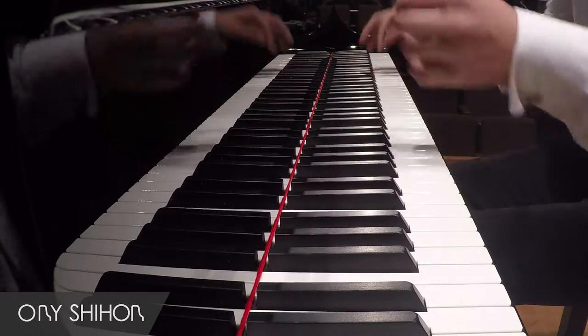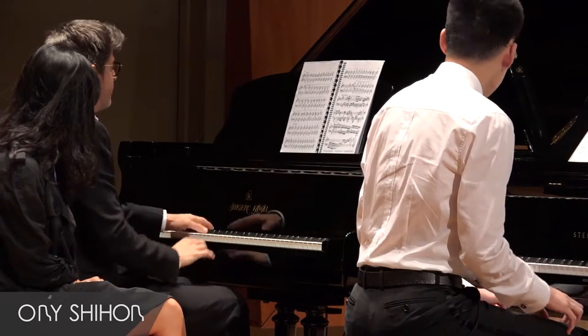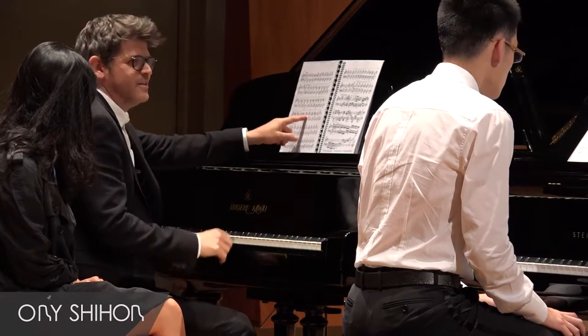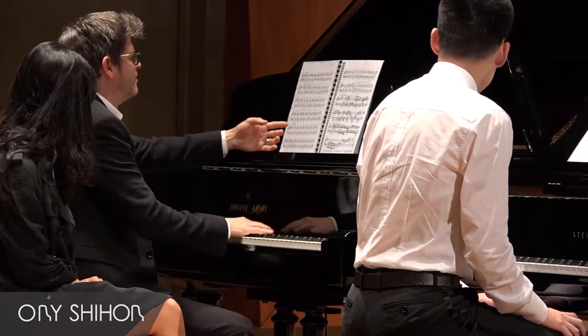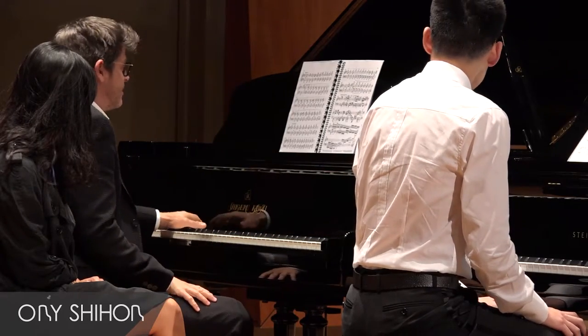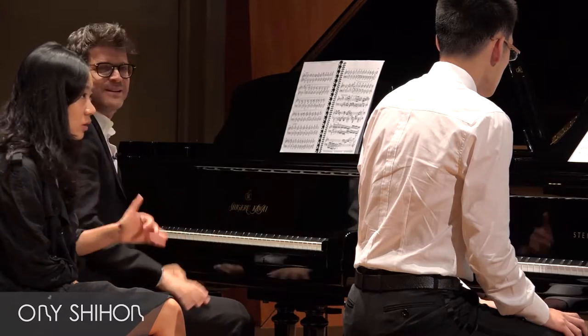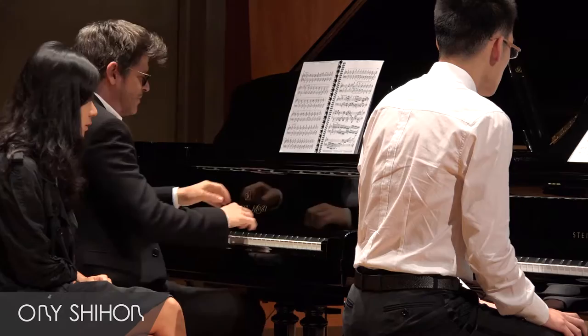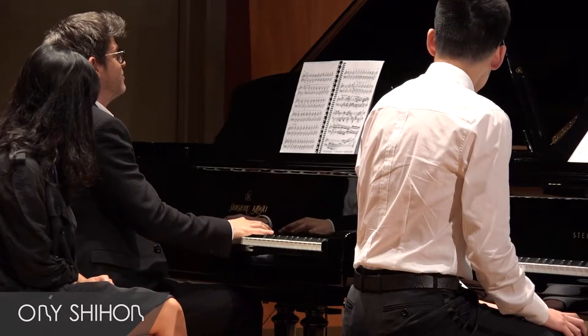Consider the importance of this left hand — it's what keeps it together. Otherwise we don't have anything to ground this feeling. This keeps it in check, keeps it organized. So whatever you do in the right hand, you have to keep the left hand very steady.